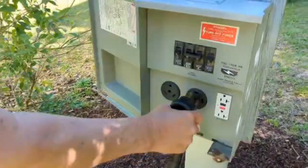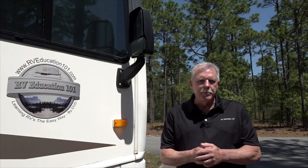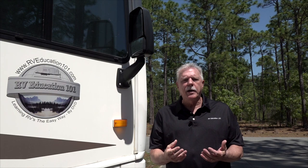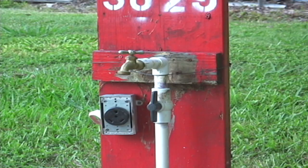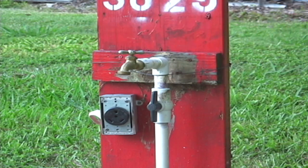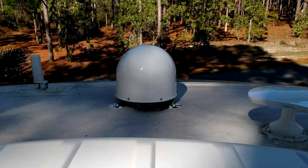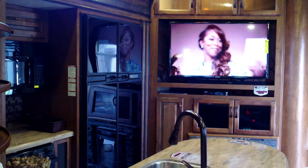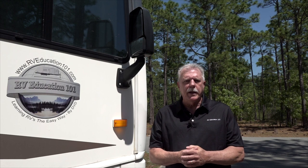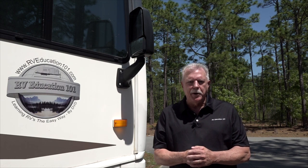Every time you plug your RV into a power supply you are at the mercy of the power pedestal. The potential for problems at the pedestal is high since it's quite common for your RV to be exposed to faulty wiring at a campground, like an open neutral, open ground, or reverse polarity. If expensive appliances in your RV like satellites, microwaves, television, and a refrigerator are exposed to miswired or faulty electrical power, even for a few seconds, they can be damaged beyond repair.